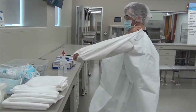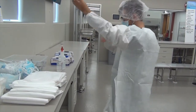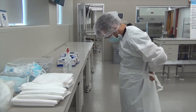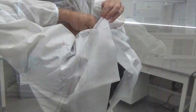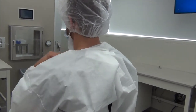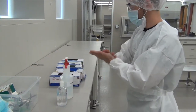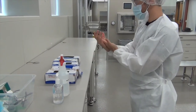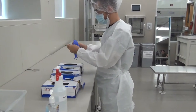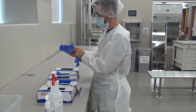Walk back over to the table and go ahead and put on your gown. Make sure that the back is properly fastened and tied. Go ahead and use hand sanitizer to sterilize your hands and then put on your gloves. Make sure your hands have dried before you attempt to put the gloves on.